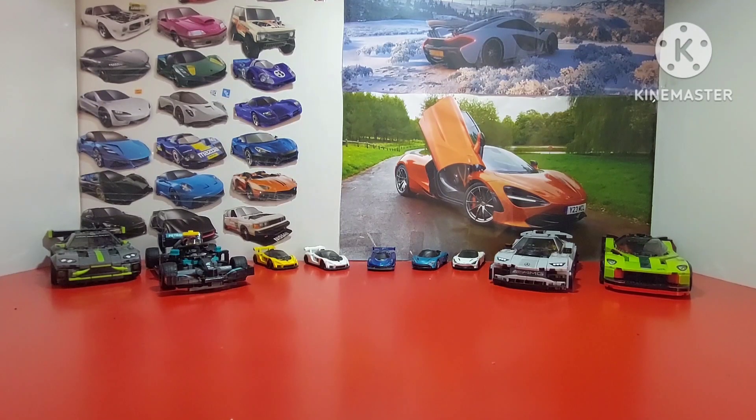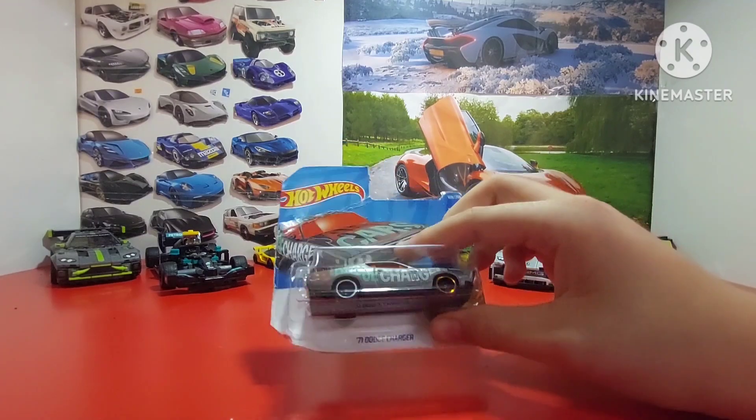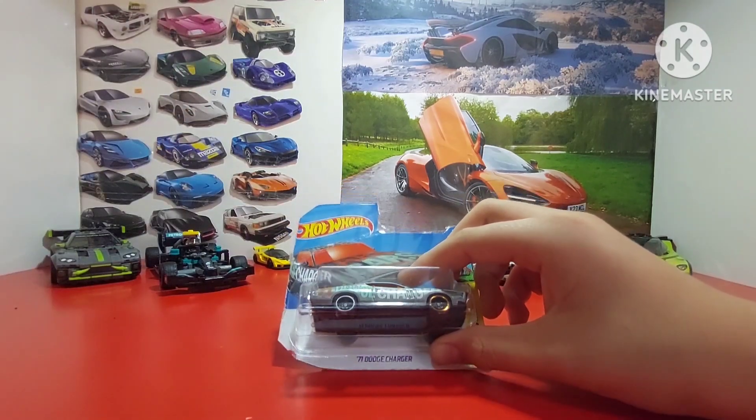Hello everyone, my name is Waleed and today we're opening a 1971 Dodge Charger. Before I open it, I want you guys to like, subscribe, and share the channel with your friends. Anyway, let's open it.